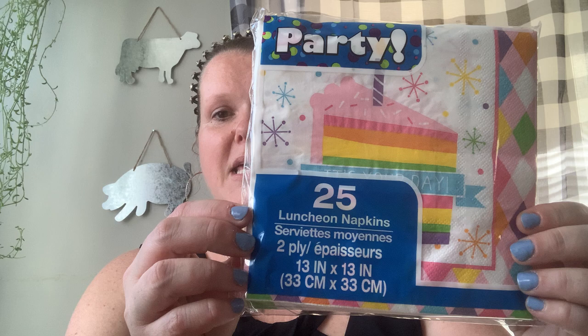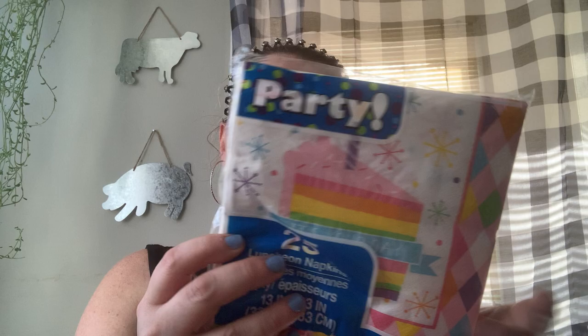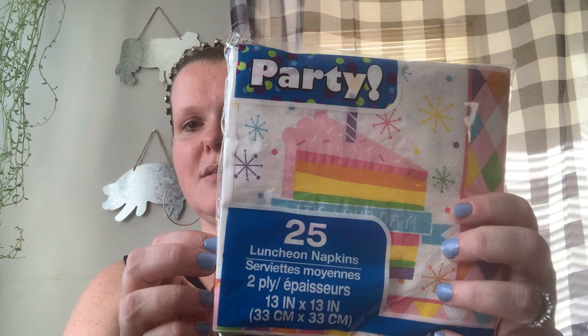I don't even know where to start, but we'll start with tomorrow. My girlfriends and I are having a brunch for our birthdays — there's eight of us celebrating all of our birthdays at once. We all kind of stagger throughout the year so we just do it in one shot. For that, I picked up some party napkins, luncheon napkins. You get 25 of these. It says 'It's Your Day' with the cake — I think it's so cute.